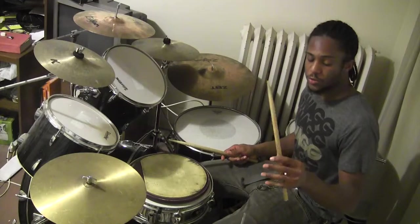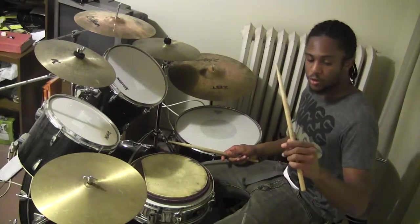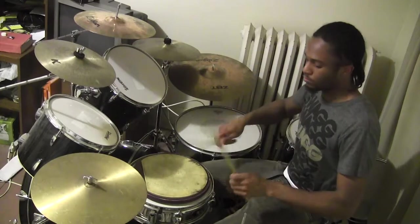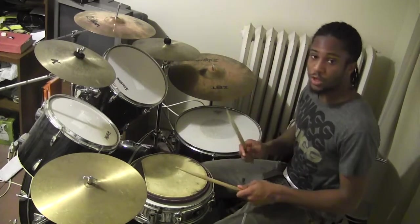Alright, the first thing you're going to have to do is hold your drumstick right. Make sure you hold this stick on the fulcrum, lightly grab your hand around it, both hands, so you can play normal.